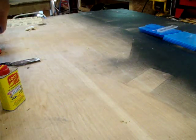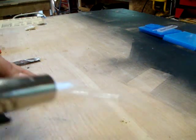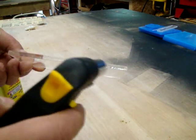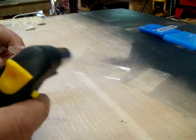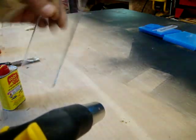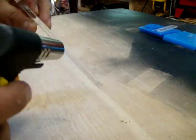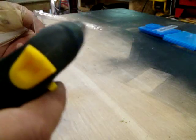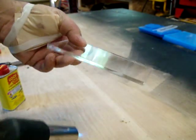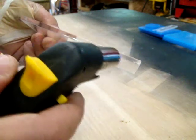Hey guys, I want to show you something about acrylic. I'm just going to show you that when you flame treat an edge to make it clear — I think you can kind of see what I'm doing here. I'm just touching this up, I already hit it wrong. If you cannot put alcohol on acrylic after you have flamed it, I'm going to show you why.